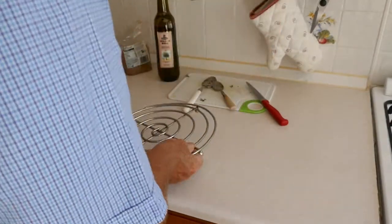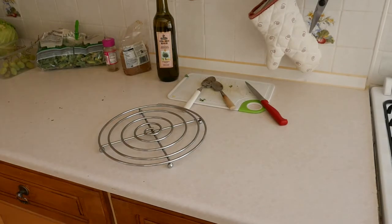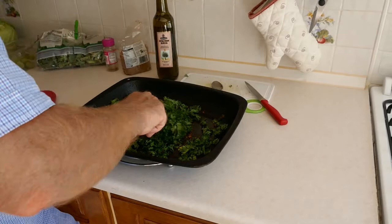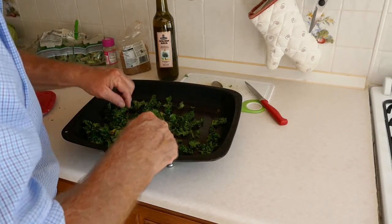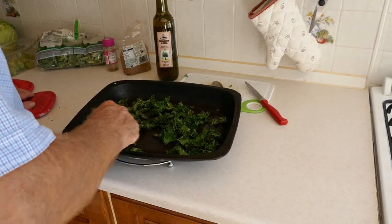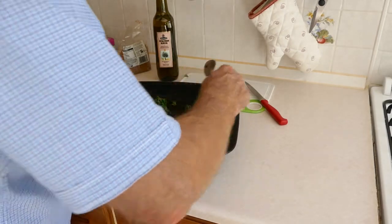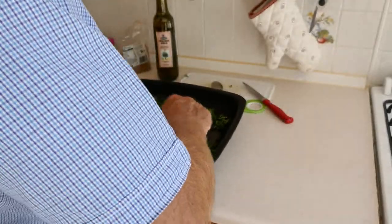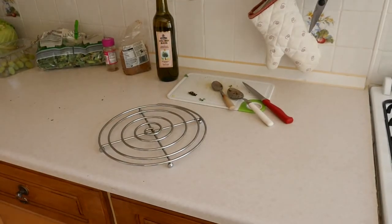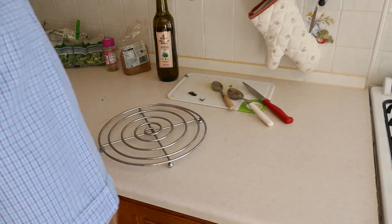It's been in the oven for five minutes — take it out and put it down so we don't burn the worktop. You can see they're starting to crisp up, so give it another little stir around, then put it back in for another five minutes. Another five minutes and it should be done.